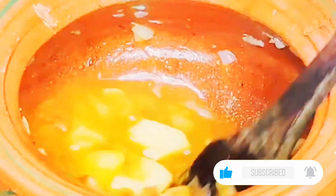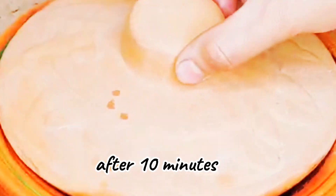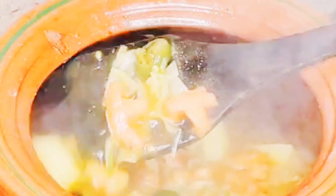Then I added water so that the ingredients will become tender. With the water, we will mix it well and combine all the spices together. Now I am covering it on medium to low flame for 10 minutes. It has been 10 minutes — it has become very tender.